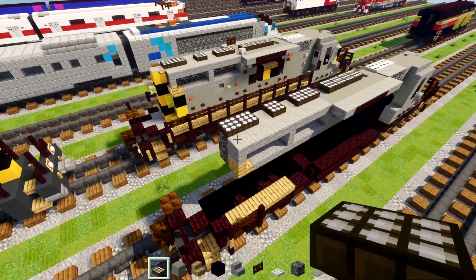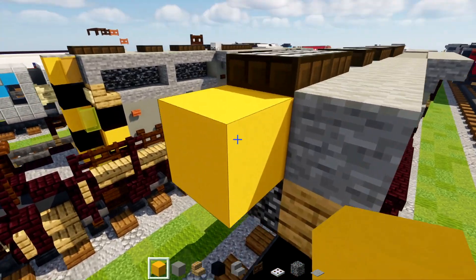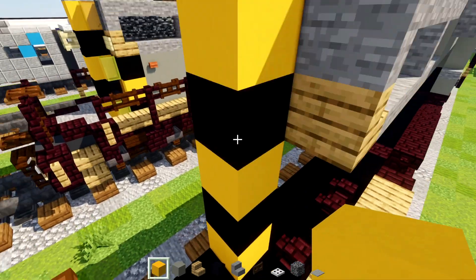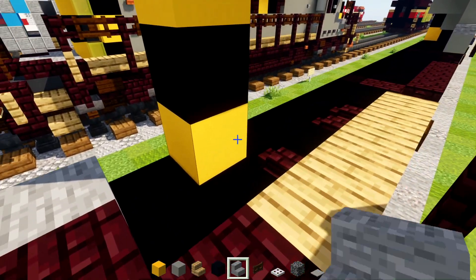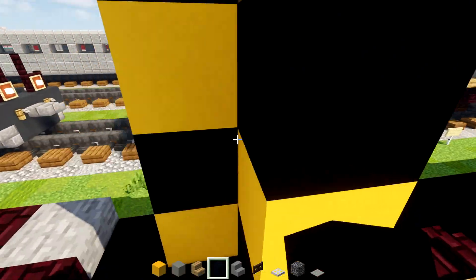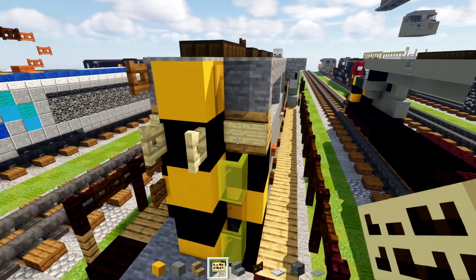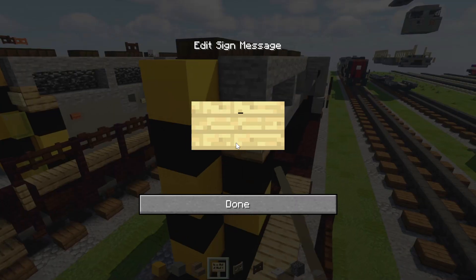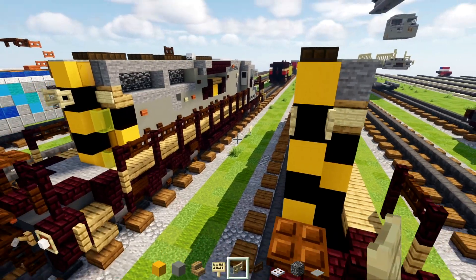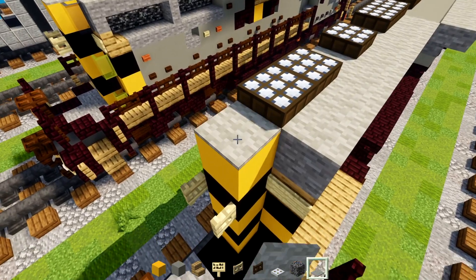This back part we'll add in yellow concrete, black, yellow, black, yellow. The inner part we'll add in black, yellow, black. We're going to add in a birch sign right here to the side — that's going to be our number plate — and a birch fence gate in the middle, open that up. On top we'll also add a light gray carpet.